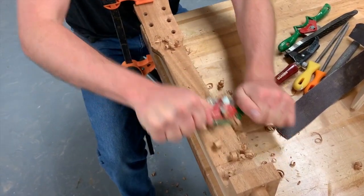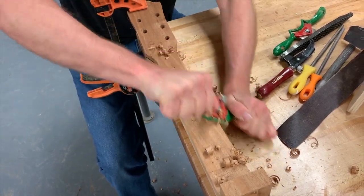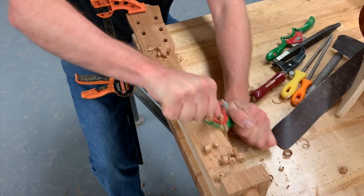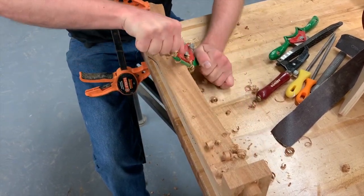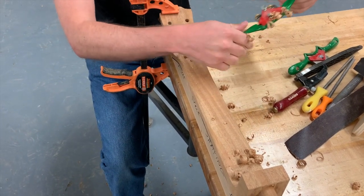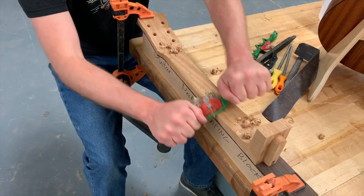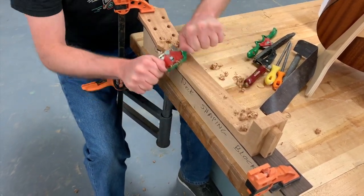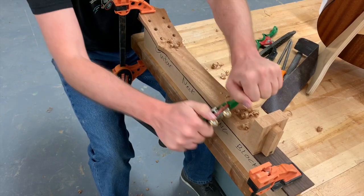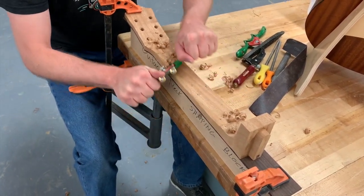One thing that sometimes happens is if the spokeshave blade is not set correctly, your shavings can get jammed in there and make it difficult to push or pull. We can adjust that blade position. If you need help with that, let me know and I can help you get that blade set just right. We don't want to take off way too much in each pass — it should be shaving off just a small little shaving each time.